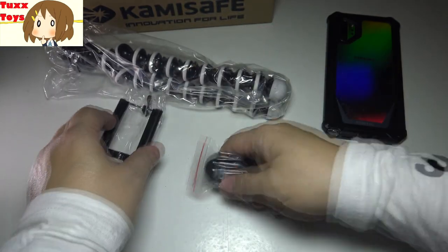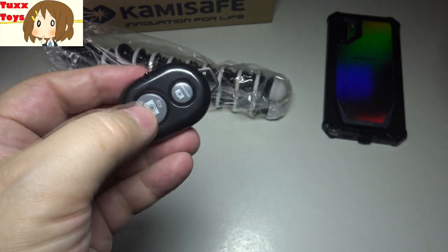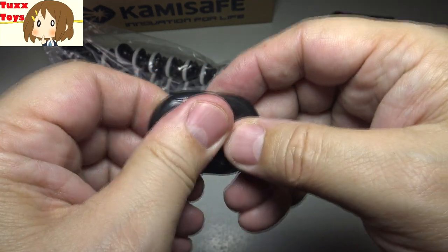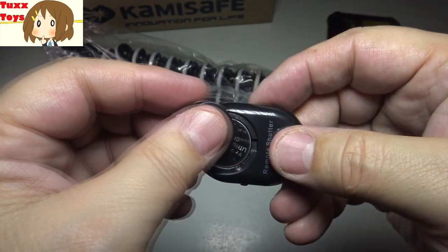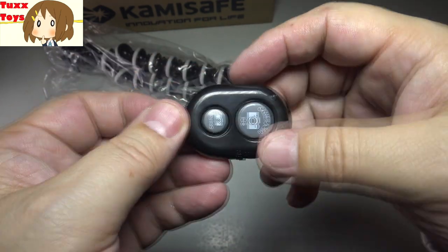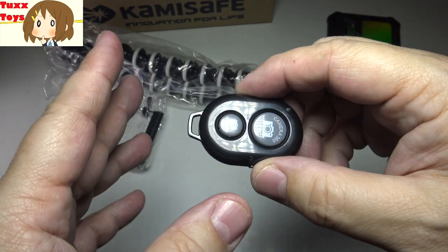You get a couple of accessories here. You do get a remote control, which is very cool. This has a little loop for a key chain, and the battery is included, which is a really nice touch — that's like a $5 value. It's a very nice compact remote control. Put this on your key chain — great for taking those Pokemon Go AR selfies.